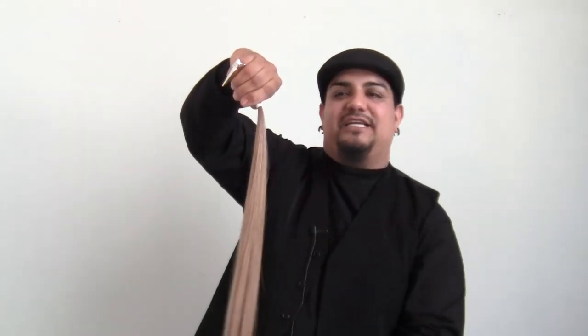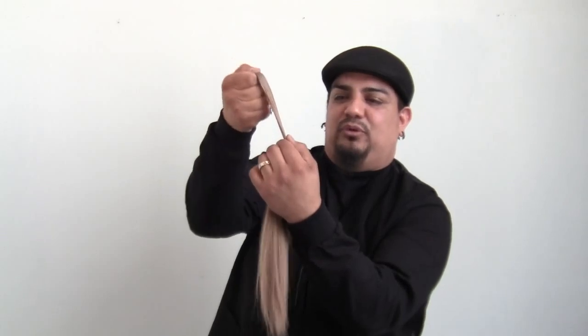Now at this point, you want to hold on to the tip of the extensions and all you're going to do is pull down the little string tie and voila, your extensions are ready to install. No hassle, no mess. Have fun people.